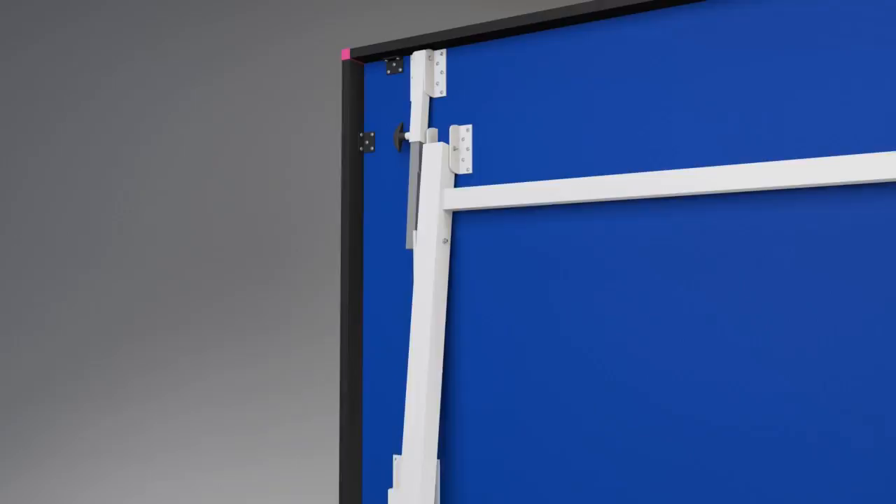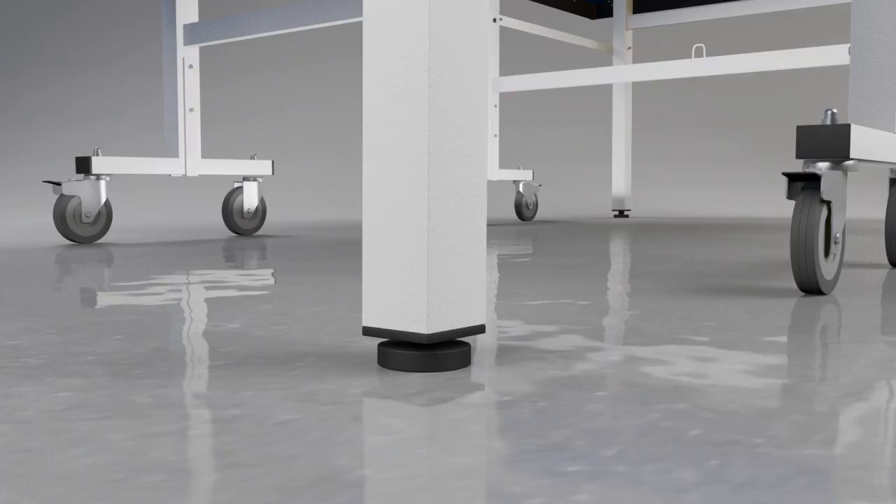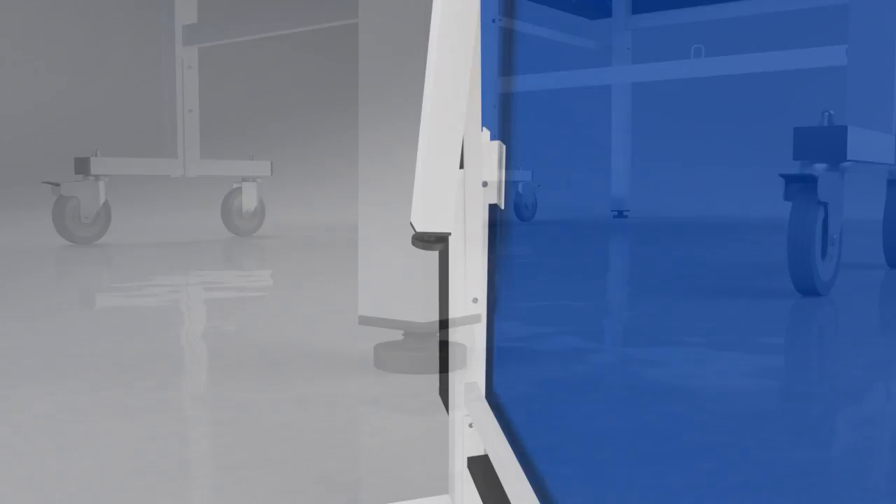A double locking system prevents the table from opening or closing accidentally. A perfectly level playing surface is provided by use of the height adjusters on all four legs.